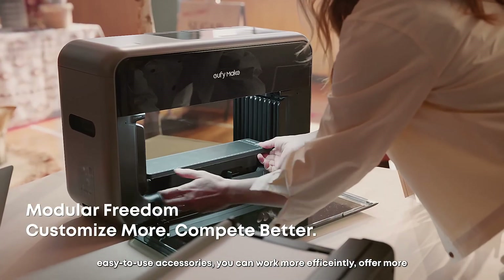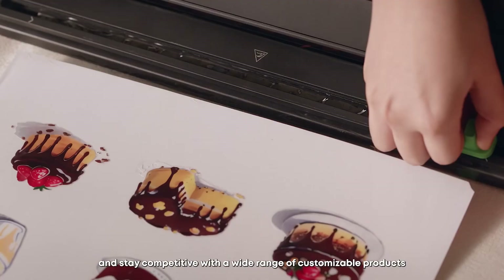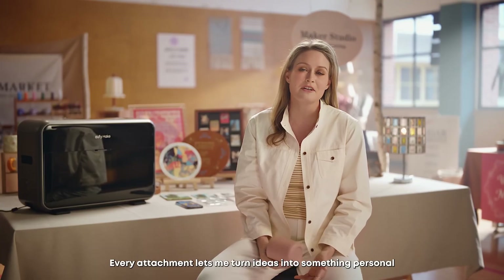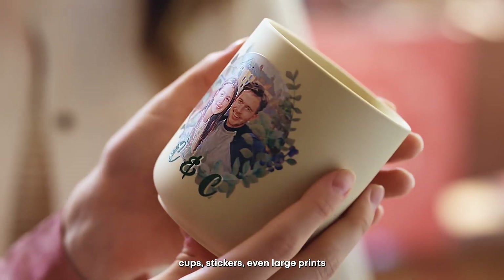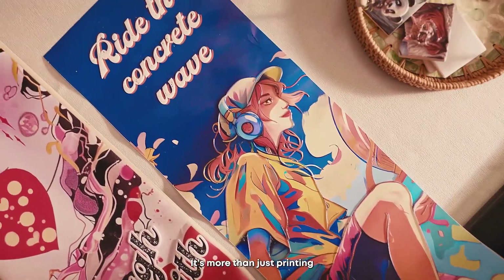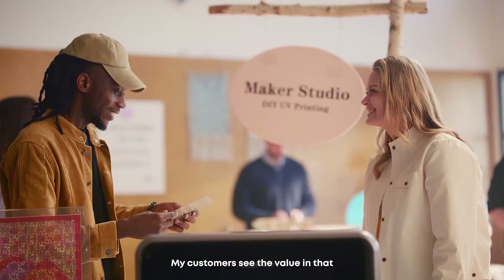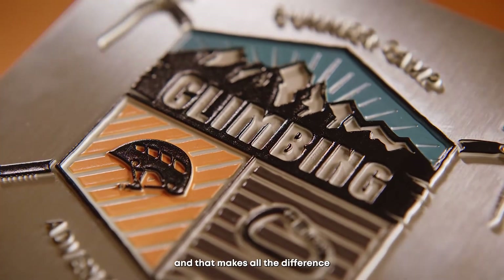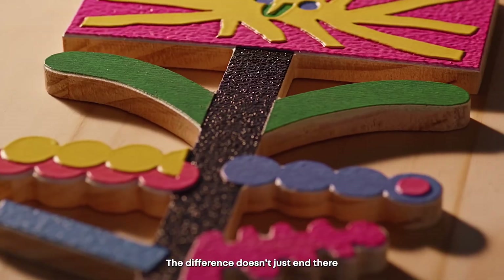With a variety of smart, easy-to-use accessories, you can work more efficiently, offer more, and stay competitive. Every attachment lets me turn ideas into something personal — cups, stickers, even large prints. It's more than just printing; it's creating something meaningful, and my customers see the value in that.